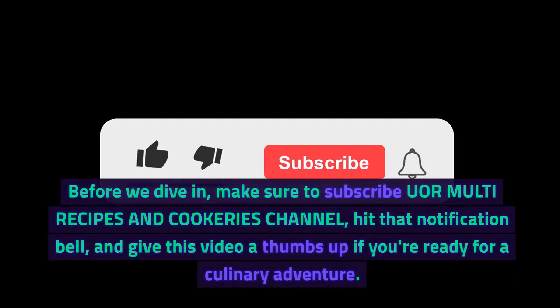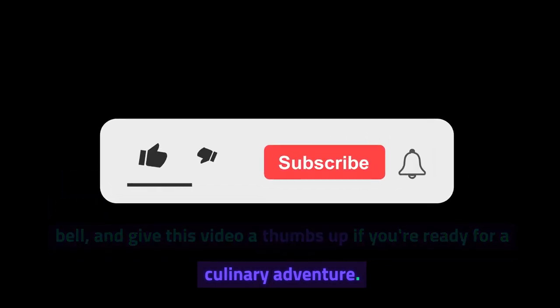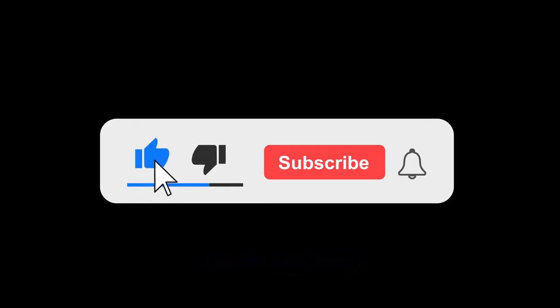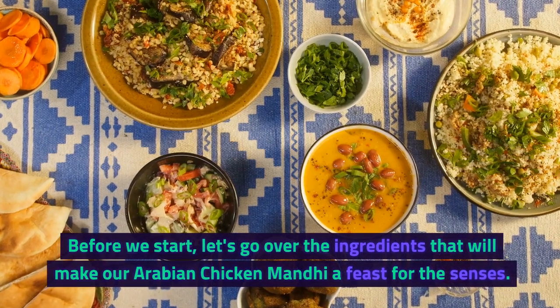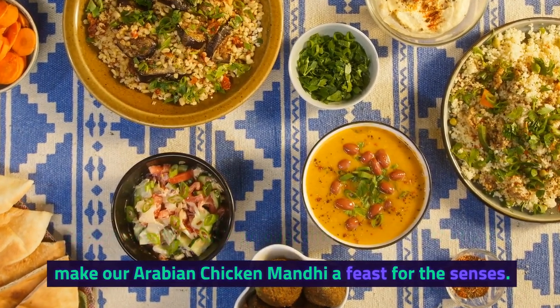Before we dive in, make sure to subscribe to our Multi Recipes and Cookeries channel, hit that notification bell, and give this video a thumbs up if you're ready for a culinary adventure. Before we start, let's go over the ingredients that will make our Arabian Chicken Manti a feast for the senses.